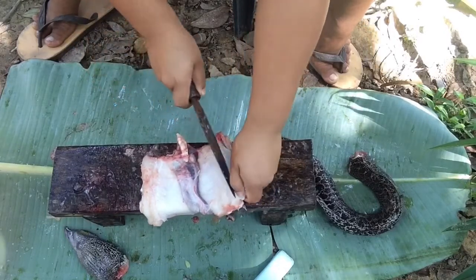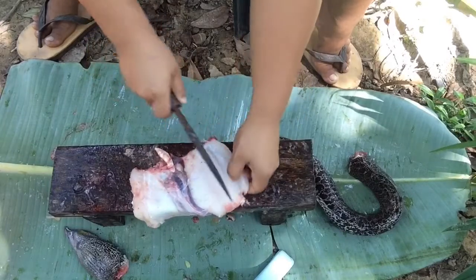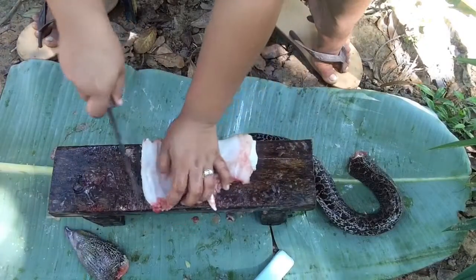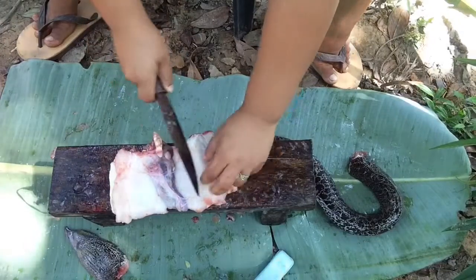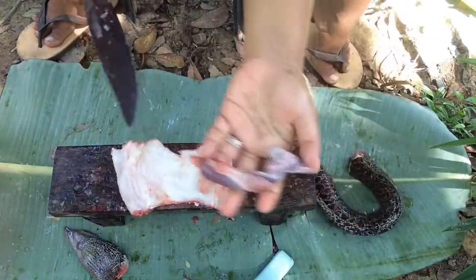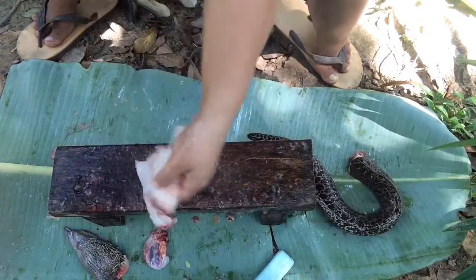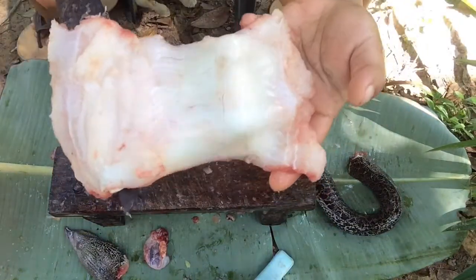Because if it's too thick, it will be hard to dry. I want to dry it in a day to avoid the stinky smell of the daing — usually daing are stinky, and we don't like stinky daing. So we make sure we dry it in just a day. We remove this part; we don't need it. We'll put it there — we can cook that for the pets.